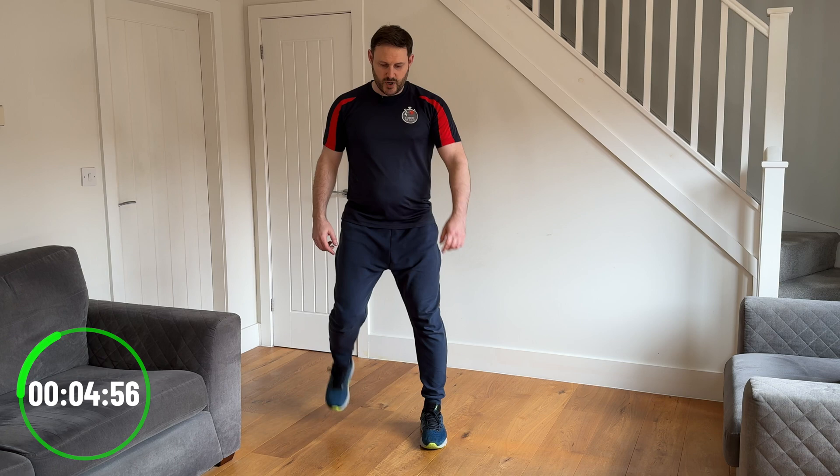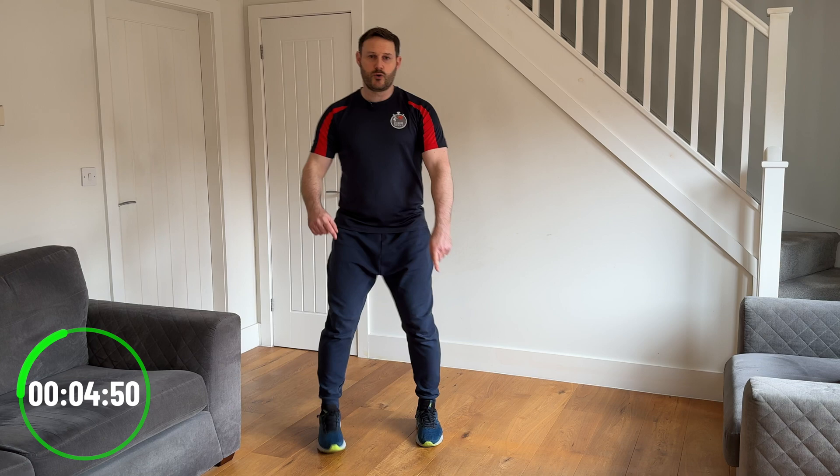So we're going to go forwards, forwards, back, back — forwards, forwards, back, back. Just to get your brains working, we'll switch that and lead with the opposite leg, because you've probably been leading with one leg. So let's switch the opposite way around — still going forwards, forwards, back, back.